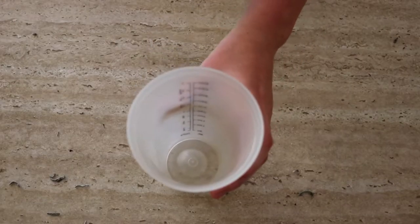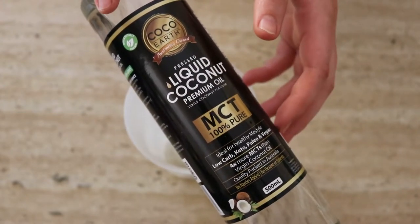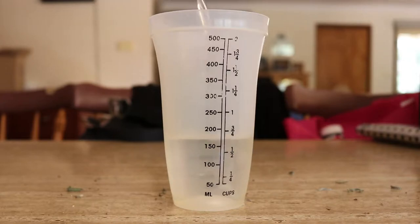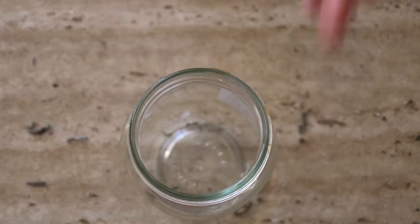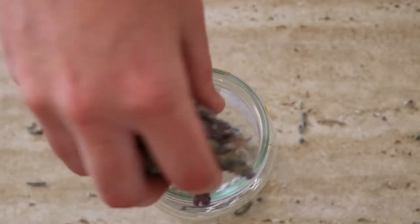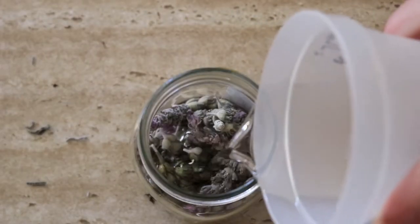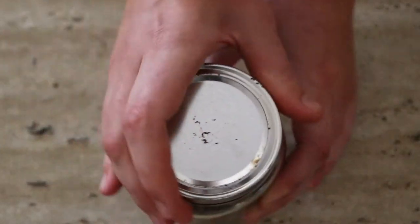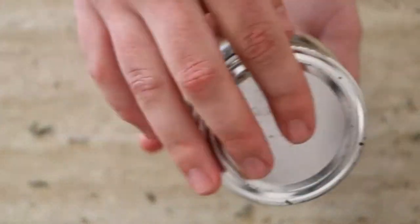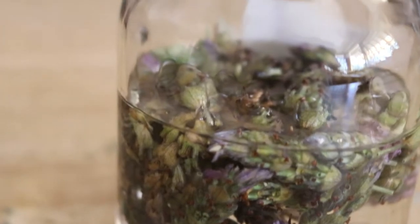Once you've added the lavender buds to the glass jar, pour 10 ounces of liquid coconut oil over the lavender until it's completely covered. Then secure the lid tightly onto the jar and shake well — I just gently shook it from side to side to make sure it was all completely covered.